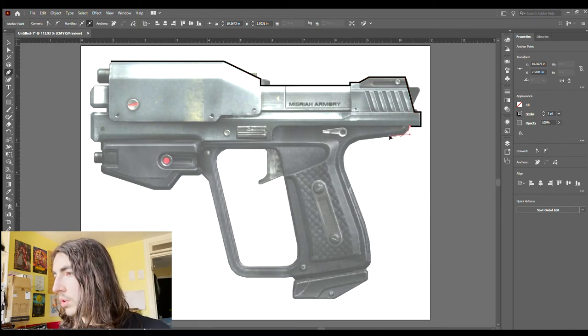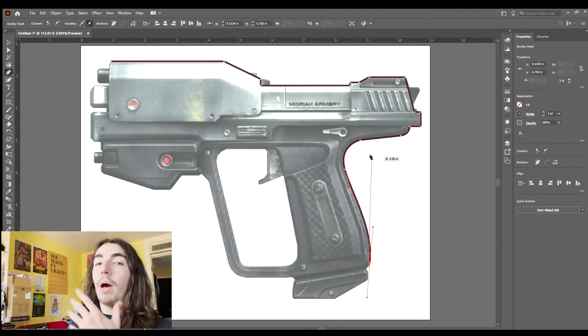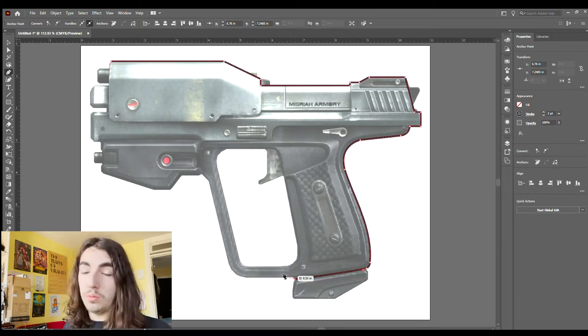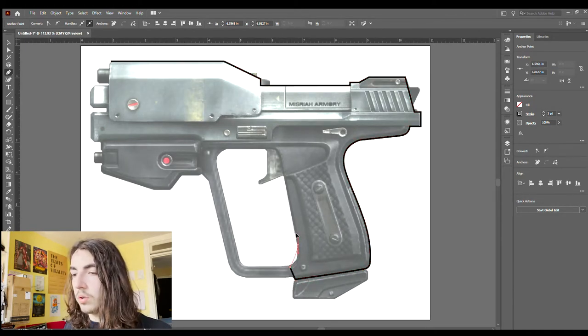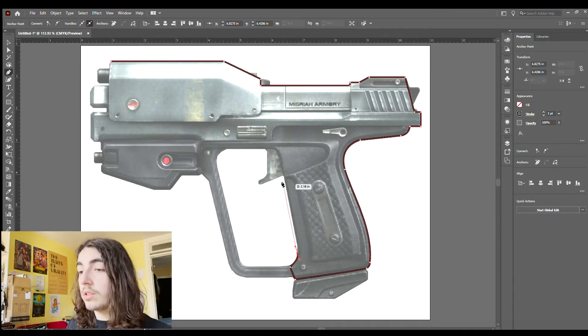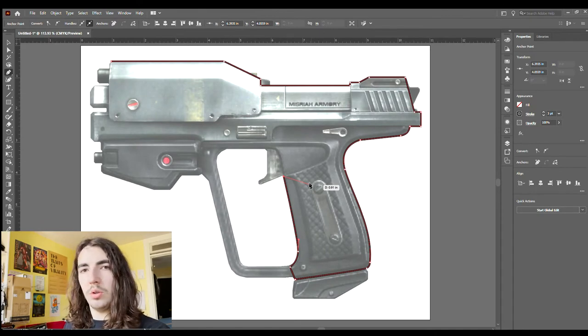Down here I'm going to grab and pull to round out the line, and then click on that point again to go right back to the regular pen tool. For the whole grip I'm going to be doing curved lines. I'm not that skilled at Adobe Illustrator so I'm just doing this to show you how I'm making this pattern, but if you want to do a better job there are plenty of tutorials on YouTube. YouTube is basically how I learn everything, which is why I decided to do this. Just look for a variety of different tutorials on the Adobe programs.